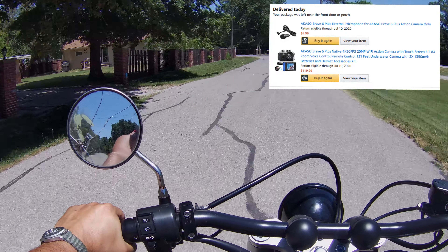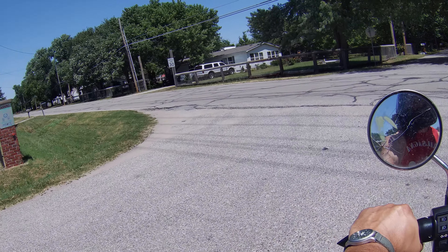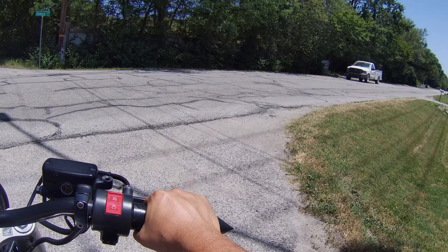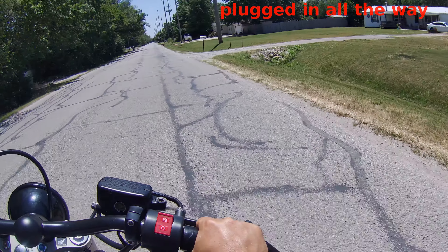I'm hoping that it sounds okay. The first test that I took showed that when you hook up the external microphone it shows a little external microphone on the display, but when I got back it was nothing but wind noise.